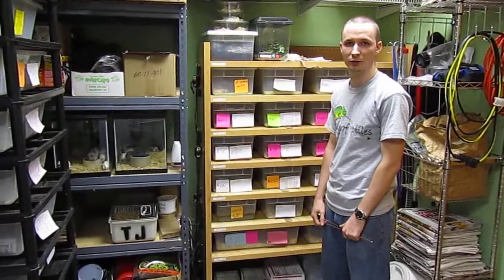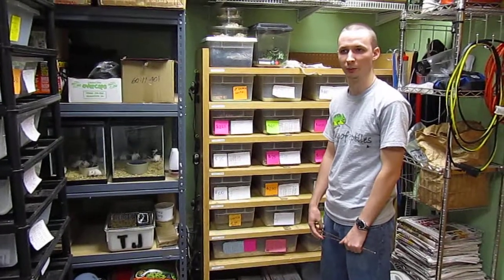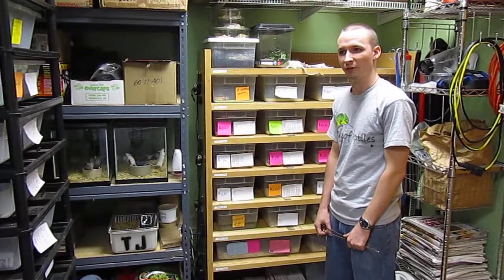Hi, I'm Marcus, Lead Animal Care Specialist here at House of Reptiles in Tigard, Oregon. Today we're going to talk a little bit about the benefits of feeding frozen thawed prey items to your pet snake. There are many advantages that benefit both you and your snake directly.